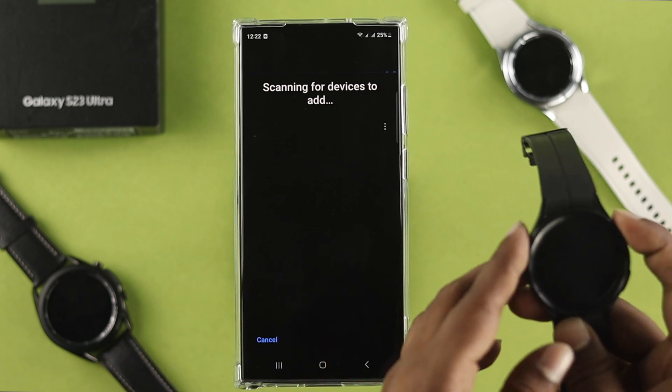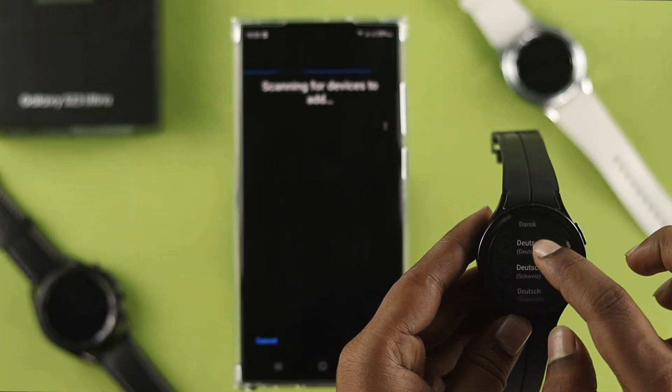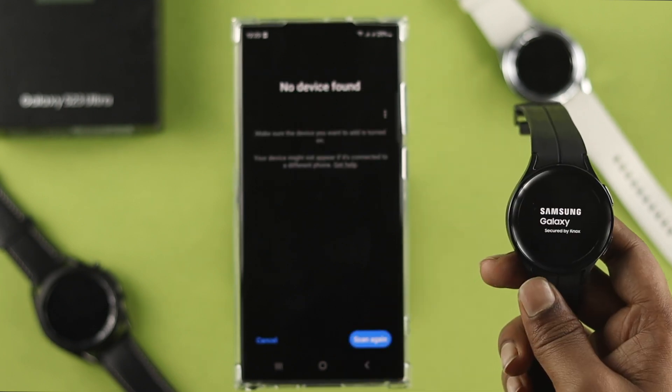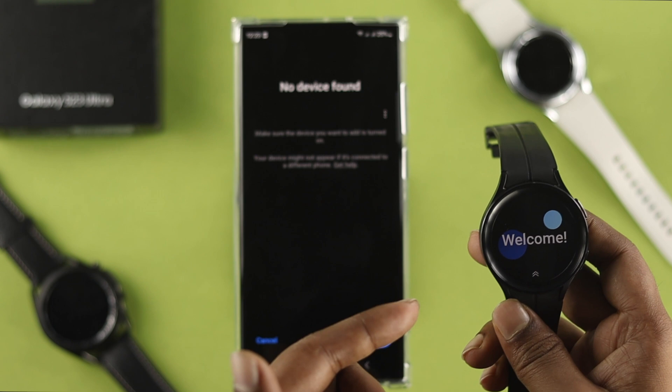After installing, go ahead and open the app, tap allow, and tap search. While your device is searching for the other device, make sure you're also trying to set up your watch from here.